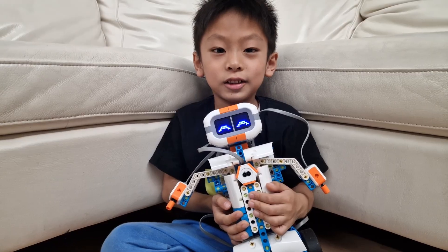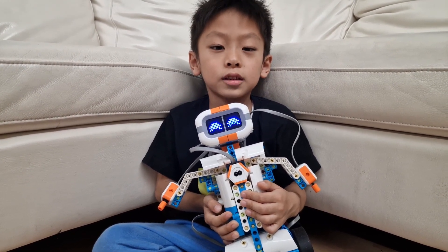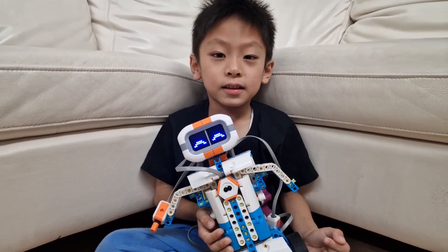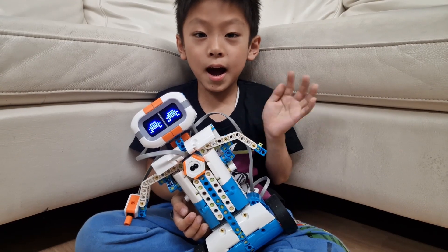It's your turn! I hope you enjoyed our video. I had so much fun with these robots, and you can too. Just go to the World Robot website. So it's goodbye from me and from my robot, Penguin. See you next time! Bye-bye!